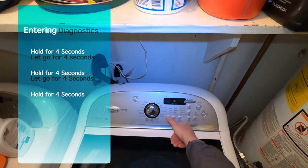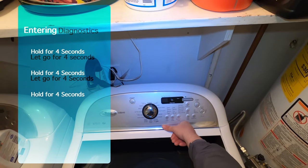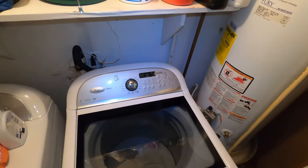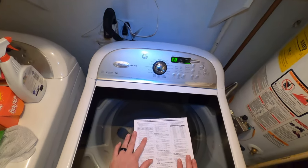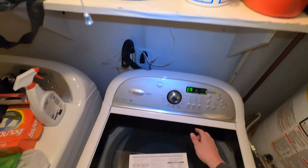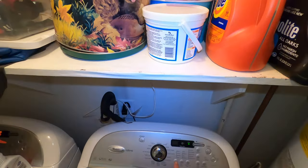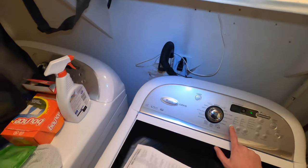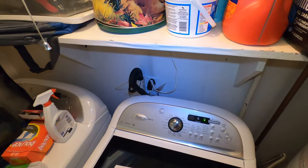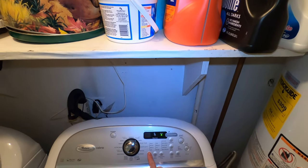Entering diagnostics — I like to use that button, and you hold it for four seconds, let go for four seconds, hold it for four seconds, let go for four seconds, then you hold it again for four seconds. After those last four seconds, you should see those lights. Whenever you don't hit anything after you get into diagnostics, it goes right into auto test — I forgot that feature. I don't want to be in auto test. To get into diagnostics, you've got to make sure it's in standby mode, which means power's off. I'm trying to get into diagnostics again but it's not going to work, so I've got to turn it off and then do the procedure again.